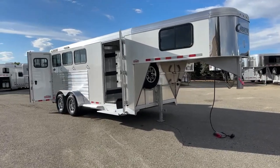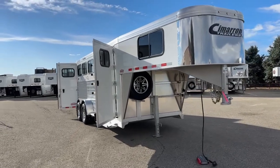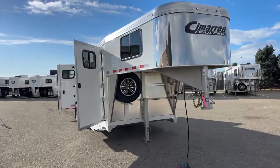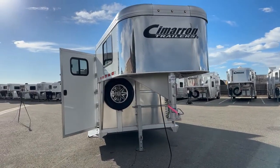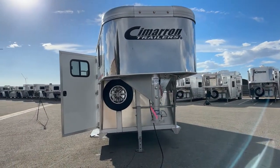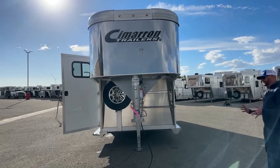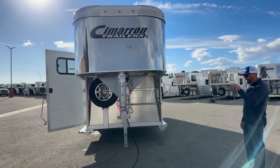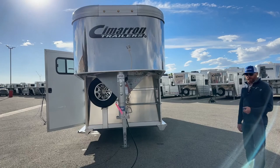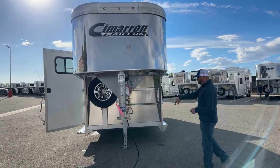Cimarron's an all-aluminum constructed trailer. From the standpoint of the construction, second to none. The industry's best floor comes with an insulated roof. All-aluminum construction that they back up with an 8-year structure warranty, 3-year hardware warranty — hitch to bumper. And then you also get a tire warranty that I'll talk to you about in a minute.